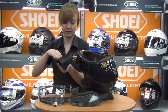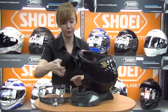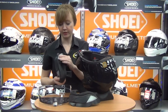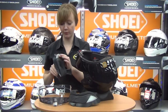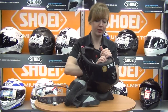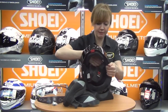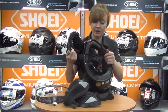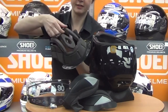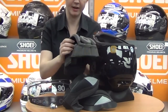The cheek pad is 3D lined and integrated to keep wind noise down. There's also reflective panelling at the base of the neck so traffic behind you will see you clearly. The removable crown liner pulls out from the back then the front and comes off easily. Inside you'll also find dual density foam, which provides extra comfort and a closer fit in the areas where you need it.